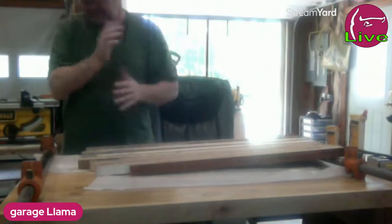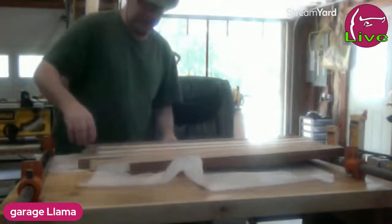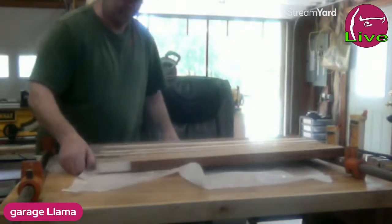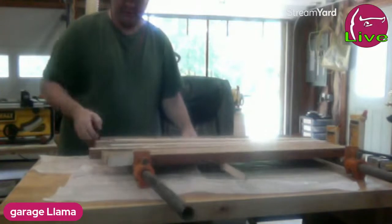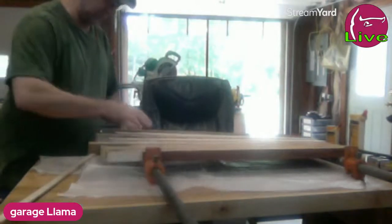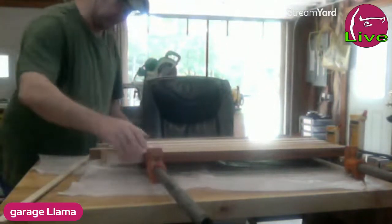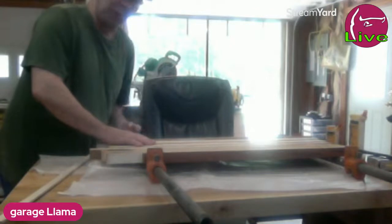I'm all gooey — I was hoping I had something I could stick underneath to keep the wax paper down. I think I got it trapped under there. Put this one under it — and there we go. This one's gonna go this way. Big old bar clamps.